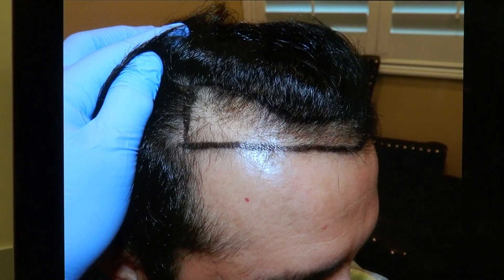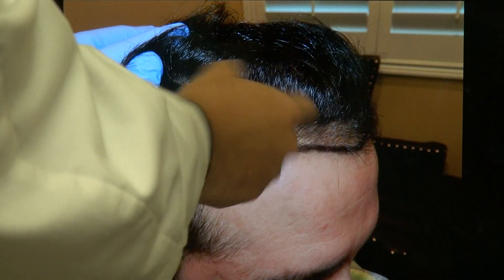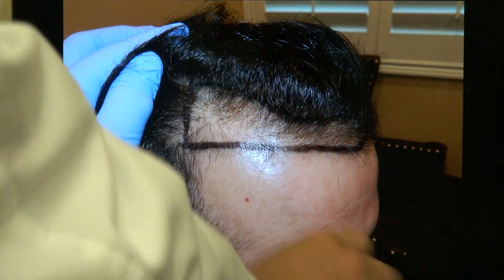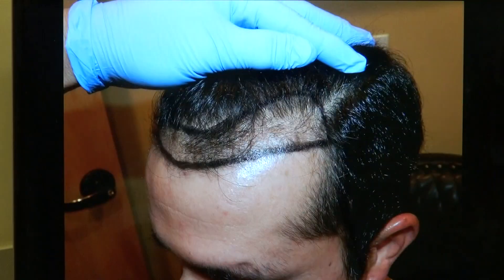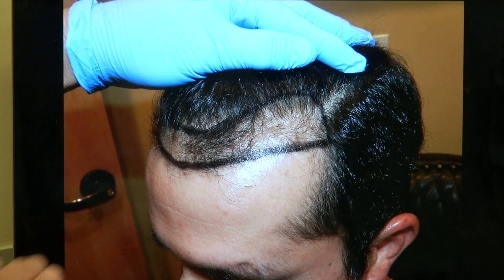He has medium fine hair, so his hair is a little bit on the thinner side. But it still has excellent density. You can see this is around an inch and a half — the inch on the front. You can see the hair flow and it looks really natural.